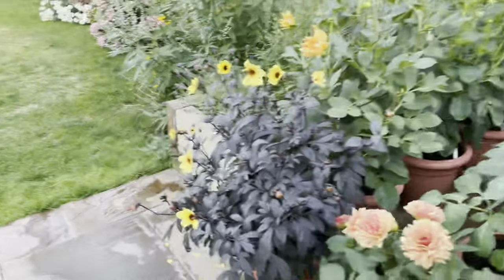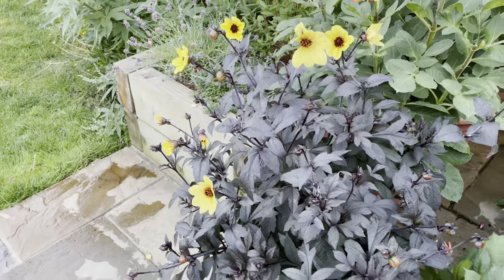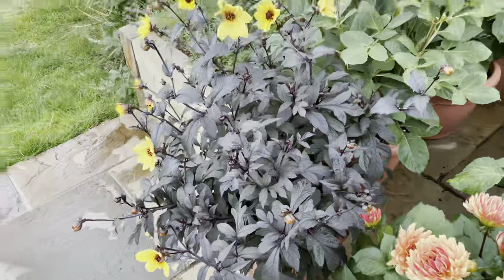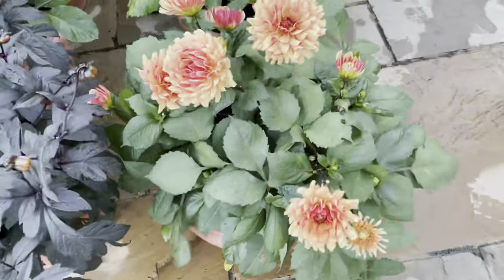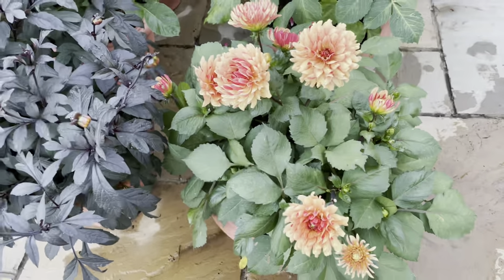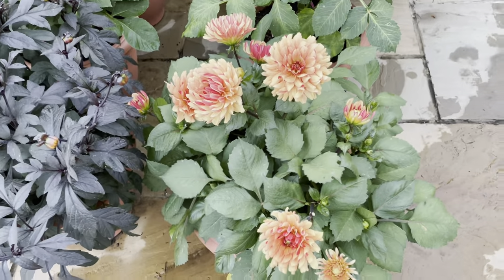Moving on, I've got Bishop of York there — it's just a perennial type, but I grew it into one of these bell planters to see what it looks like as a patio plant. I have to say it looks pretty good. The variety is Bantling and it's quite compact — it makes a perfect shape, really suited to being in a container on the patio.